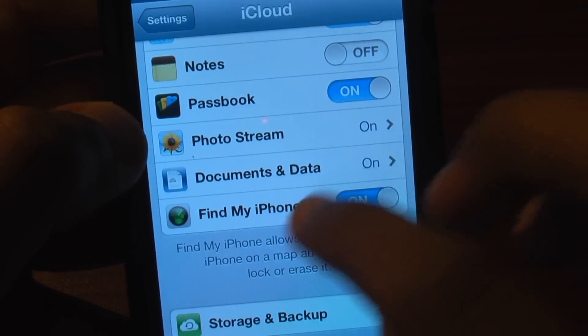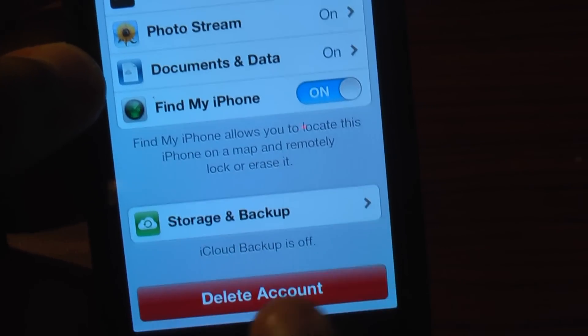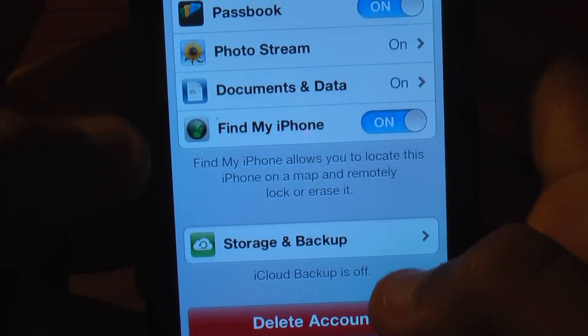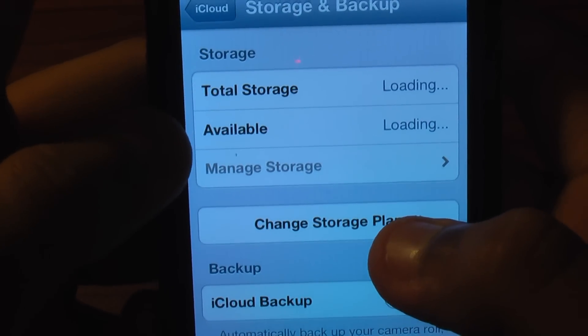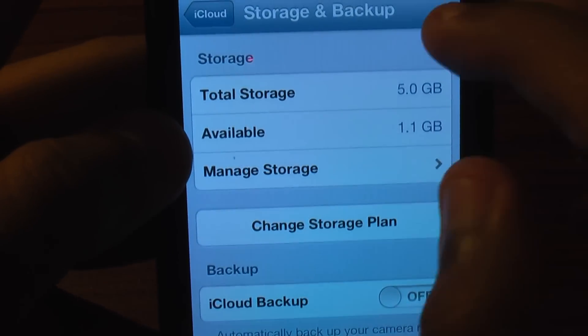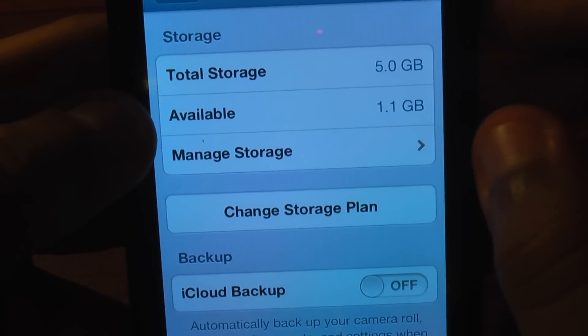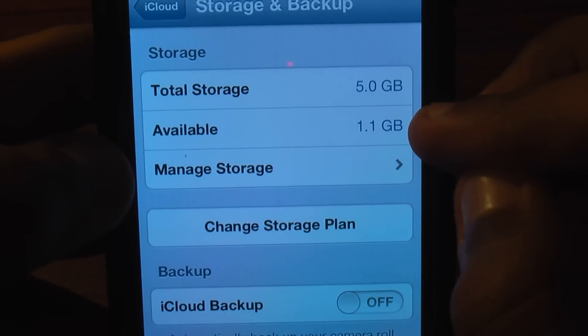Now you go into Storage and Backup. Mine says iCloud backup is off. Mine shows Total Storage 5GB — they give you 5GB of storage so you can back up your data. Right now I only have 1.1GB available.